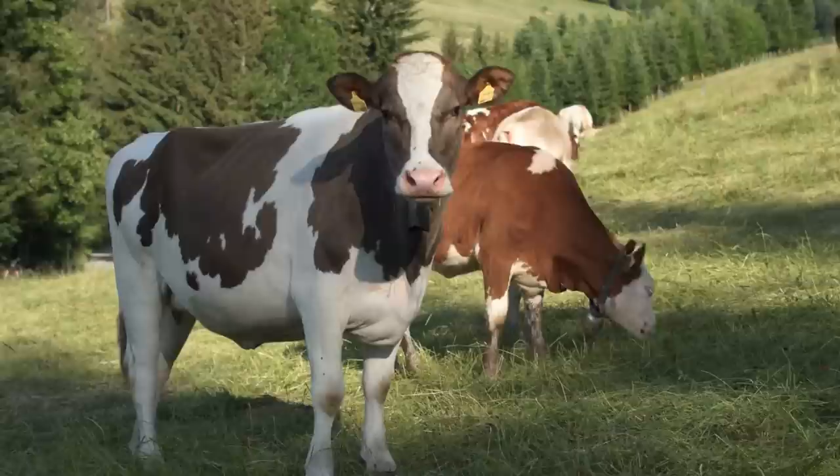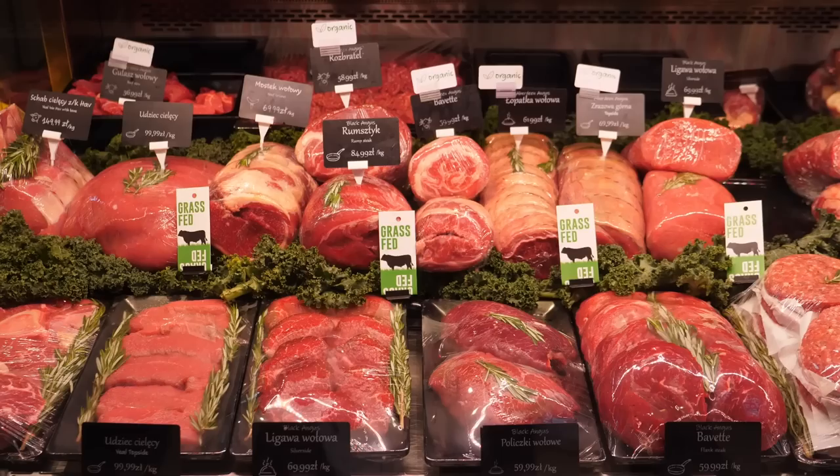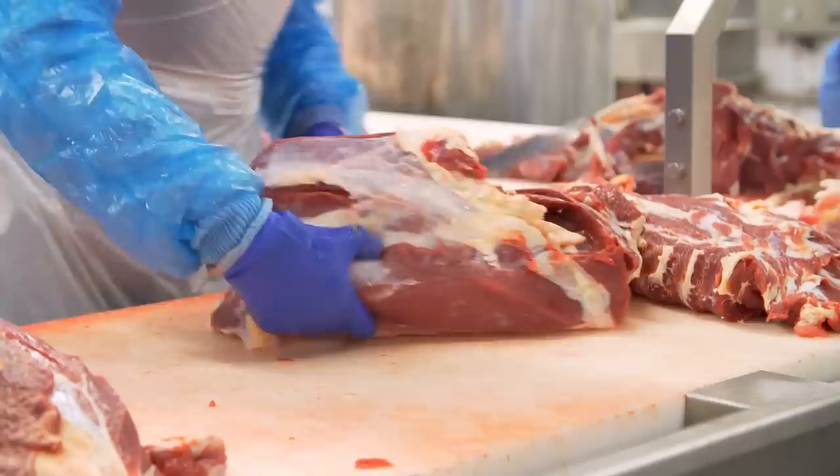As you might have guessed, this cut is sliced from under the cow's shoulder blade, from the same area where we get flat-iron steak. Long ignored by butchers and consumers alike, the under-blade steak has been making something of a comeback, as the beef industry has pushed butchers and supermarkets to offer more value-added cuts.